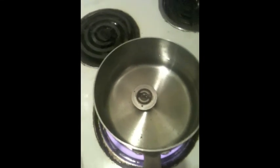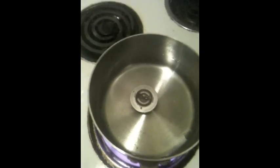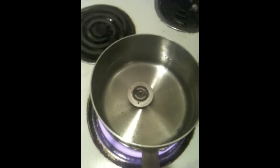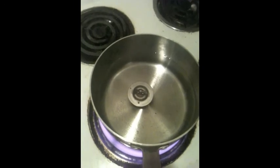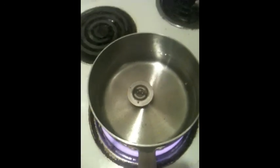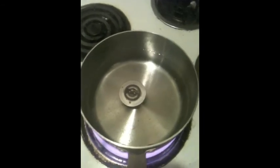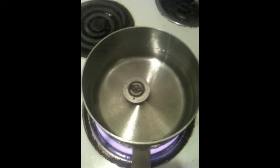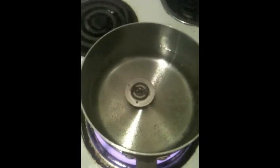Quite often thermostats will fail after use, and once in a while they'll fail straight out of the box. Sometimes you get a bad one because the spring at the bottom is heat-sensitive metal, and sometimes it's not sensitive enough. But there's a free test you can do right in your house.